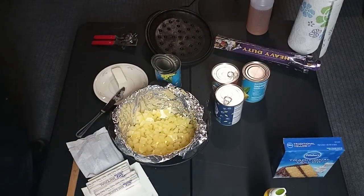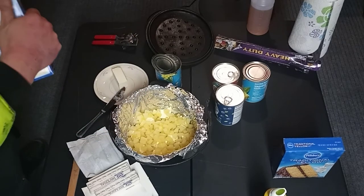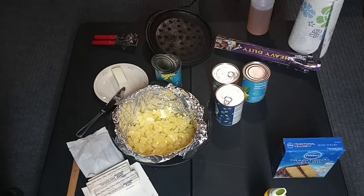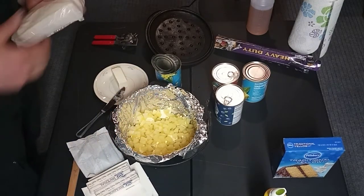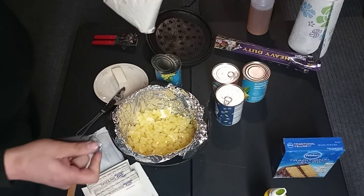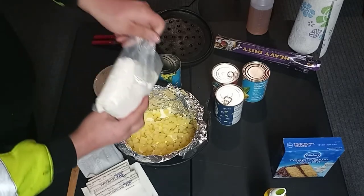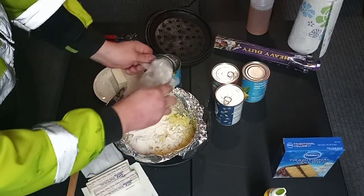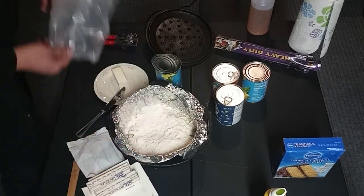You can do the same for the top. Get out your handy dandy pocket knife, open up some cake mix, and just liberally pour that all over the bottom. Try to get that spread out nice and even if you can.